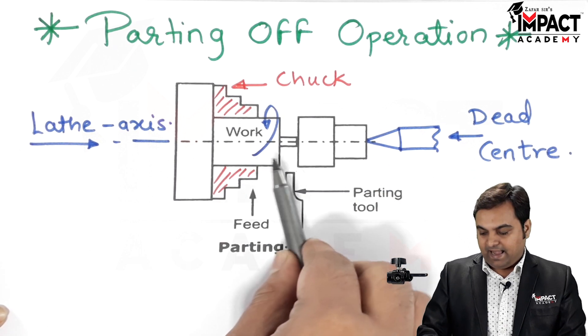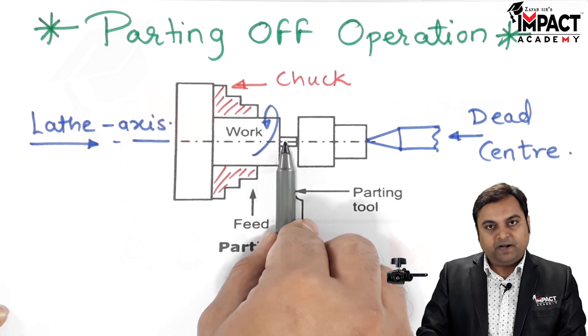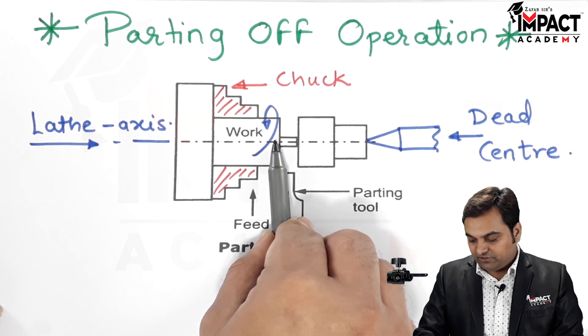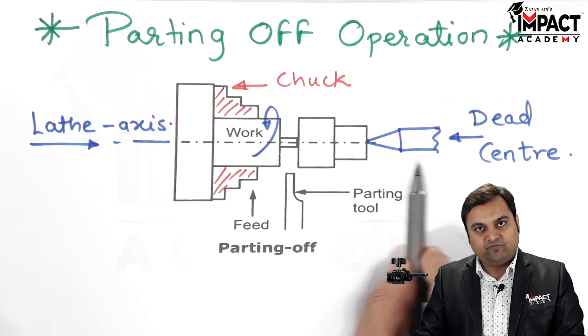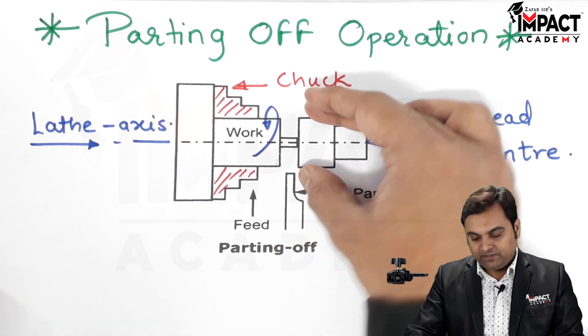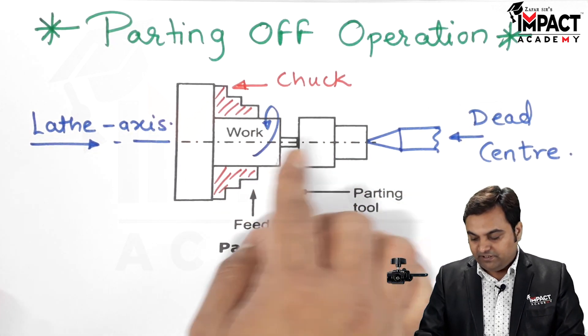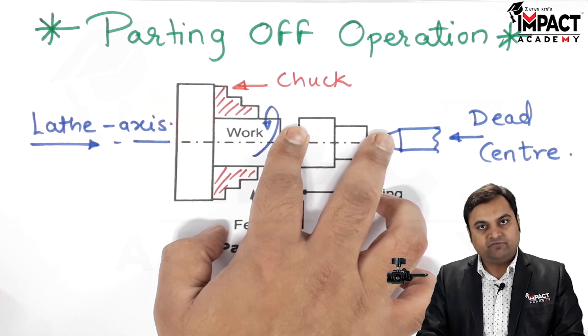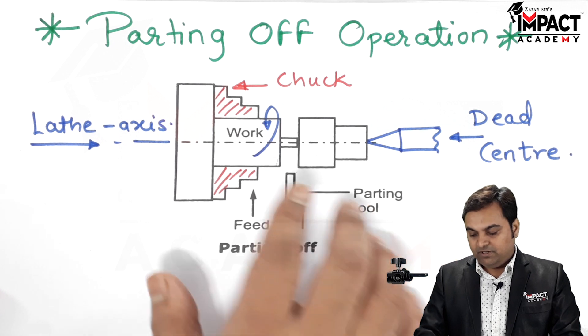What happens is the diameter goes on reducing considerably. When we want to part off, we have to reduce the diameter completely. After the parting operation has been performed, if we want to separate this machined part, we perform it completely and then the material gets removed and this part falls off.